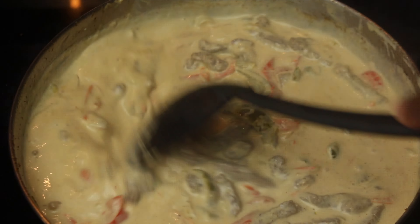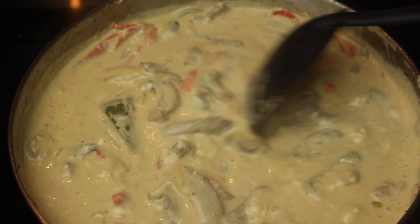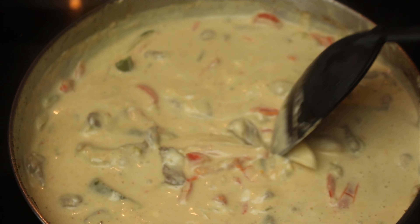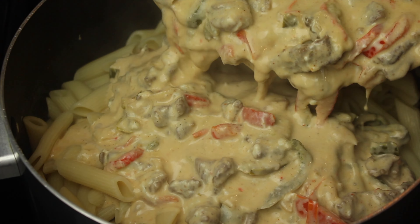Add a half cup of mozzarella cheese and mix well. Add your sauce to your noodles.